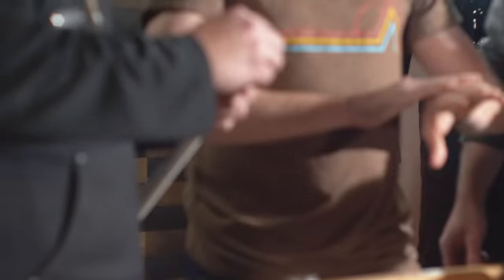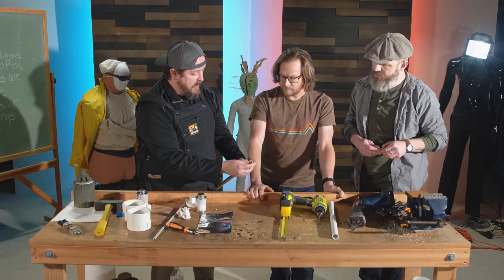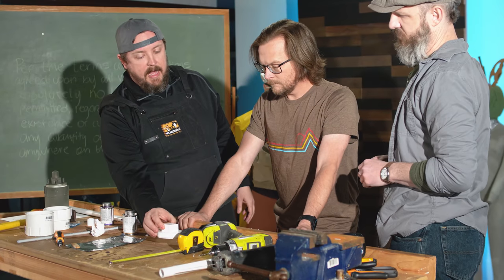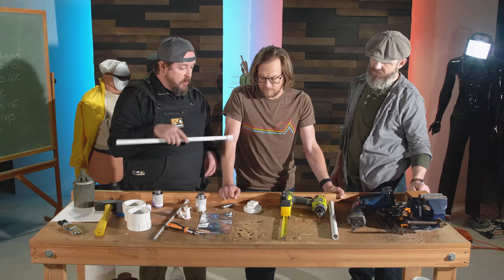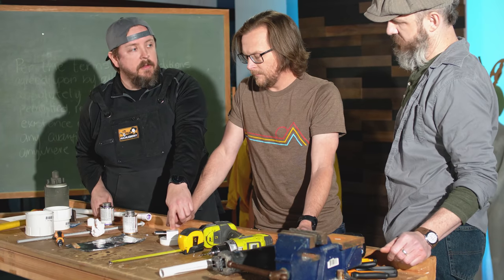Yeah, that's perfect. This will now sit on top of that as the plunger. Now it's time to drill a hole in the cap where the plunger goes. Start with a small hole, then bore it out.